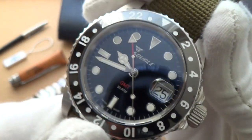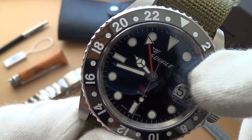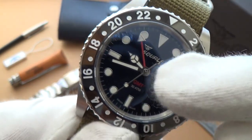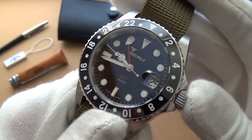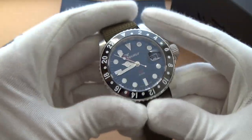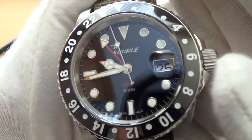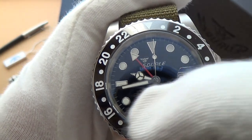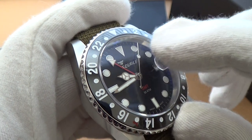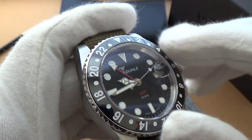We have the red GMT hand with a really nice, clear, easy-to-read triangle. Mercedes hands — reminds me very much of the indices on my Submariner. Very easy to read at a glance. We have just a tiny minutes and seconds track running around the outside. The inner chaptering is a kind of matted, saturnized finish.